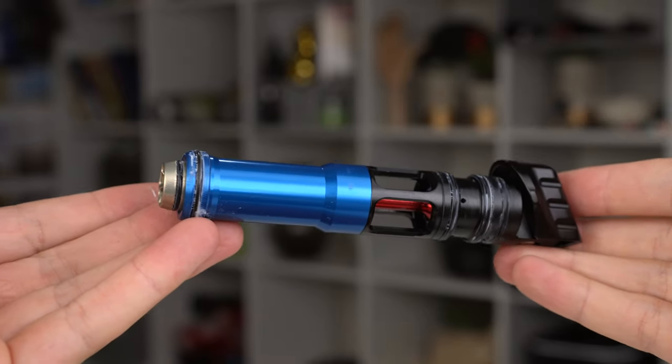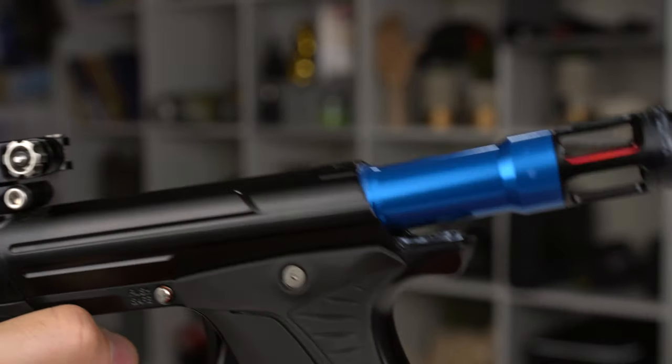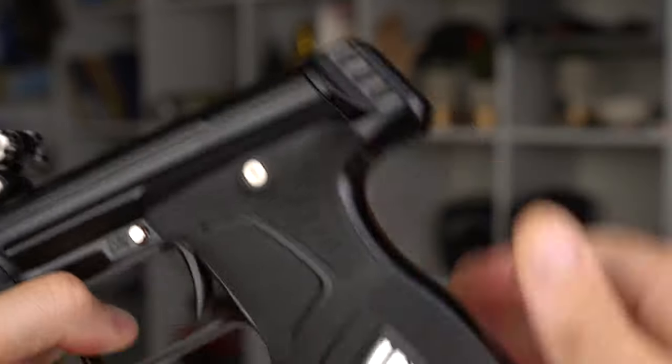So if you've shot the E-MEC, the new MG100, or even the CS2, you can get an idea of how the M170R shoots. Historically, I really like the way Planet Eclipse guns feel — the length is good, the materials feel great, and they kind of just fit in my hands well. But I was kind of on and off with the M170R.